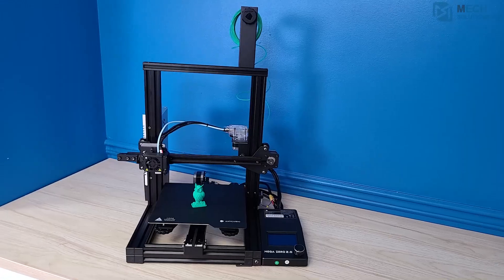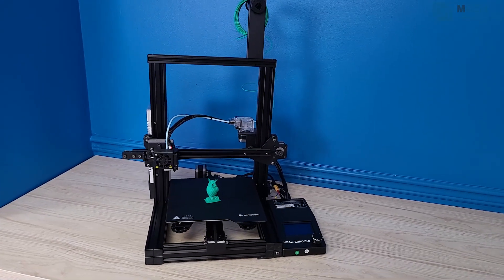Hey there, as this year is wrapping up, us here at MechSolutions are happy to announce that we will be adding the Anycubic Mega Zero 2.0 to our family of 3D printers. The Mega Zero 2.0 is a direct competitor with Creality's Ender 3 series, and at a more affordable price.